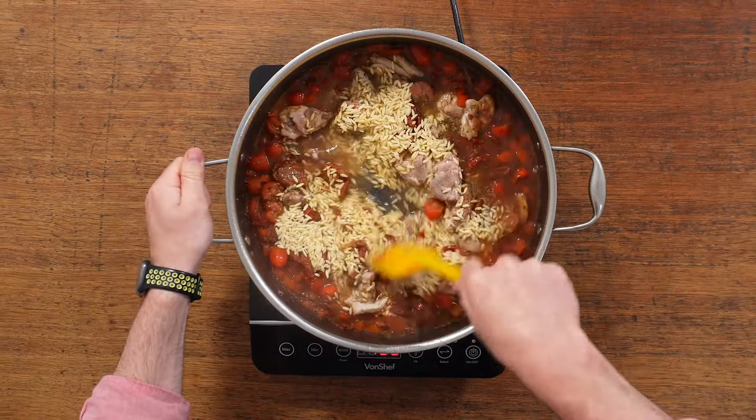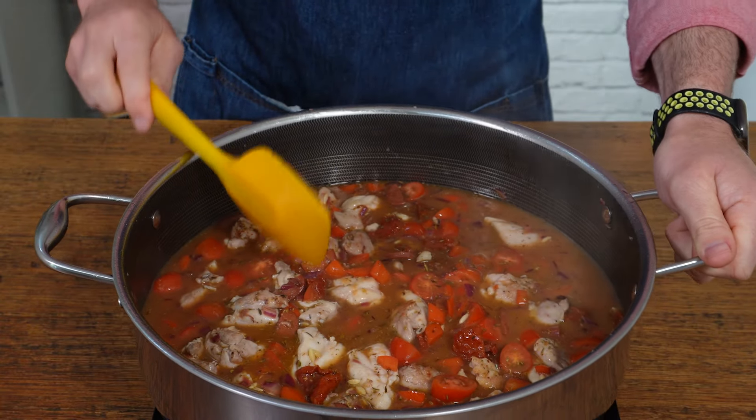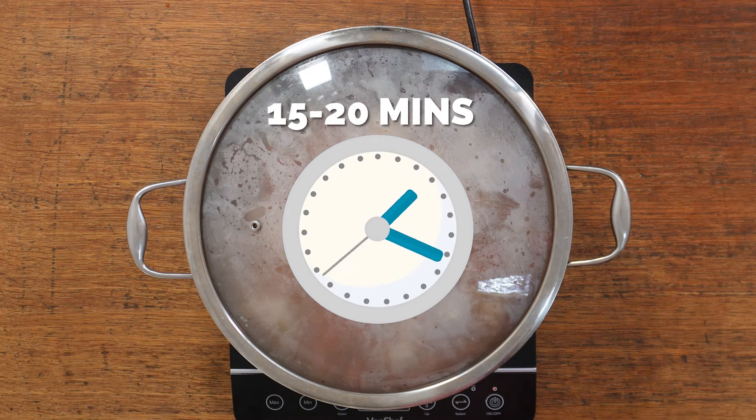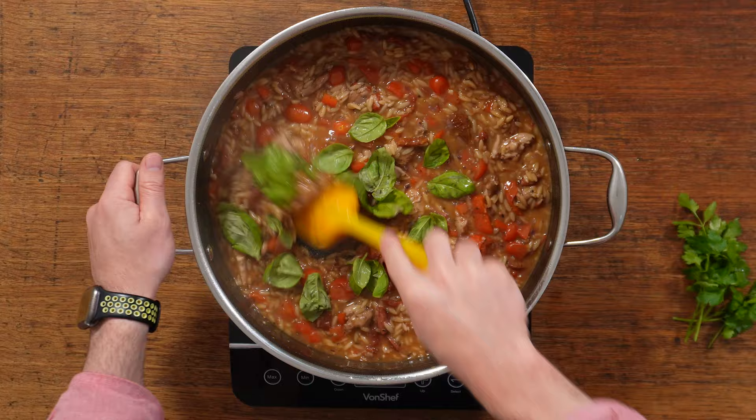Pop in your uncooked orzo. If you've never cooked with orzo before, it's basically rice-shaped pasta — it's really really tasty. Pop the lid on and simmer for anywhere between 15 to 25 minutes until the orzo is soft and most of the liquid has been absorbed.